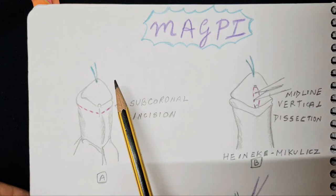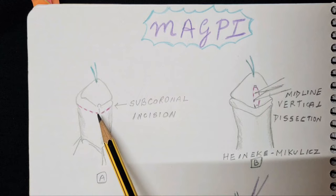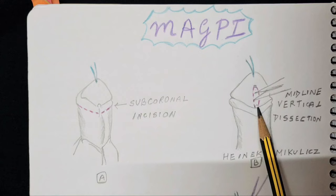For this technique, the first thing that has to be done is that a stay suture is taken at the distal-most tip of the glans. The first step is to do the degloving of the penile shaft by a subcoronal circumferential incision, which also helps to release the chordee.